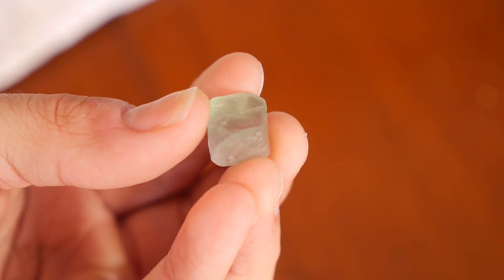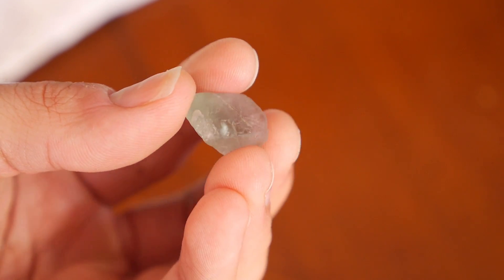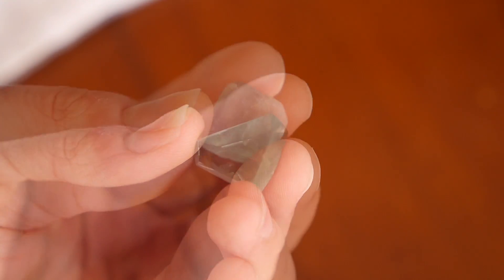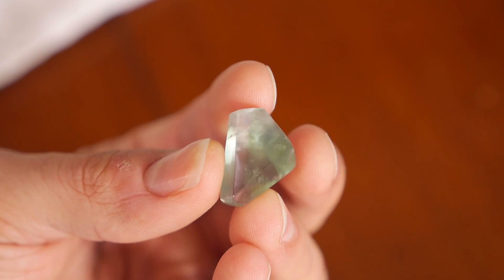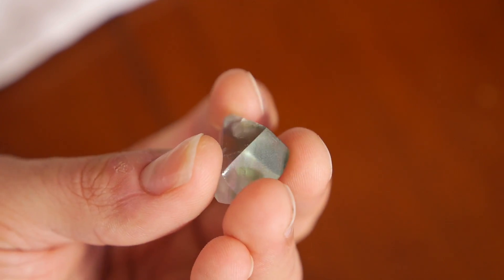I've picked out a nice big piece with obvious flat surfaces and not too many deep pits or cracks. This will make things a lot easier as I can just follow the natural shape of the rough while cutting the stone. This is another piece I finished earlier. You can see I've used just a few facets and kept them all quite large, which makes the hand polishing a much easier job.